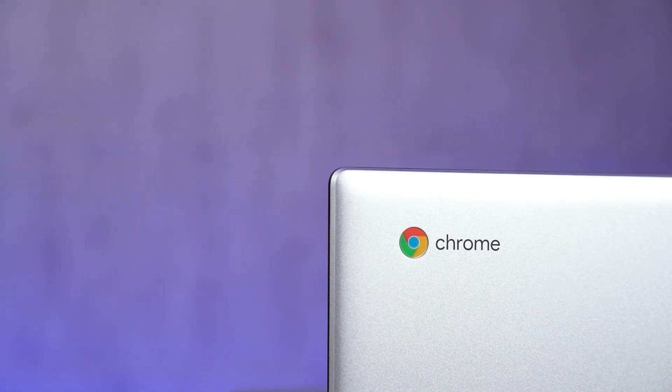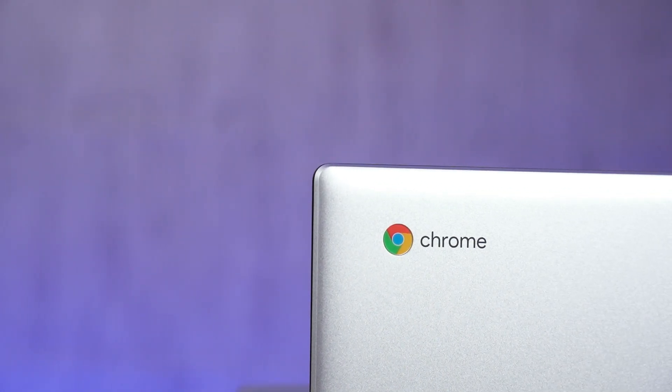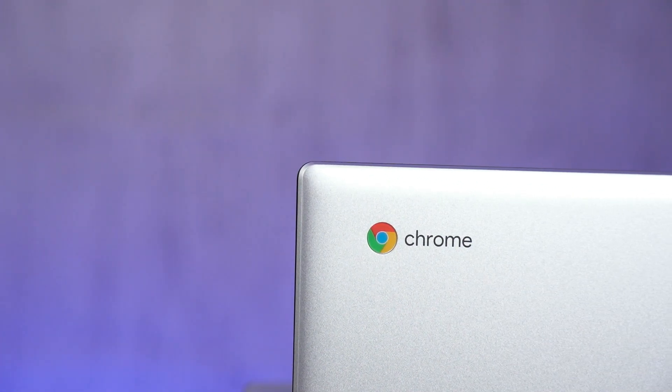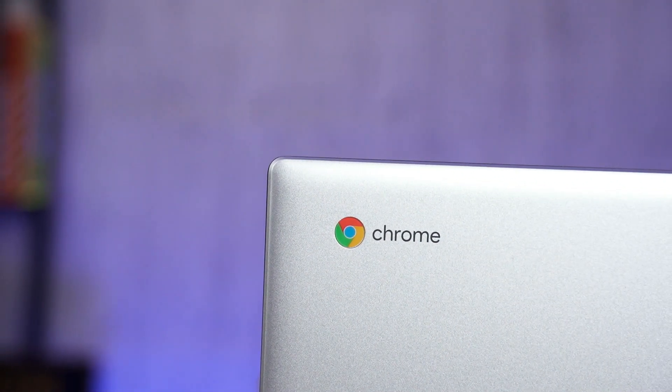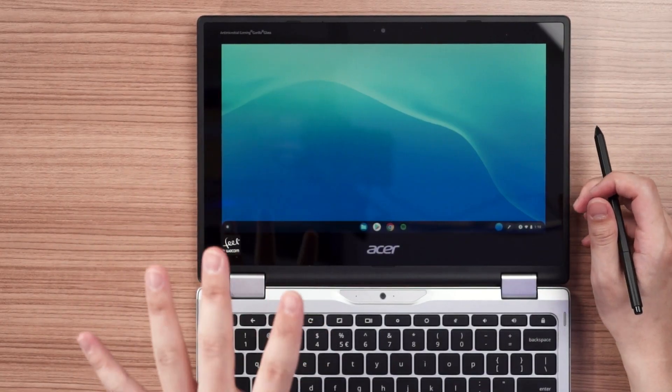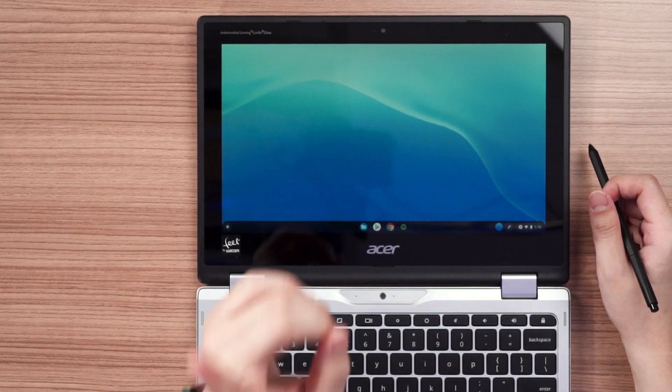Chrome OS has been in the market for more than a decade right now, and this laptop marks my first time actually using Chrome OS for real. Throughout my weeks with this device, I have gone through such an eye-opening experience that I want to share with you by making this dedicated video only about Chrome OS. So let's begin.